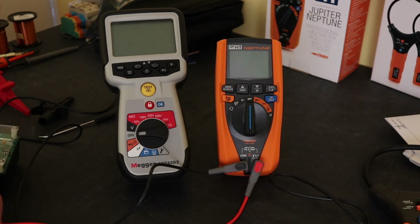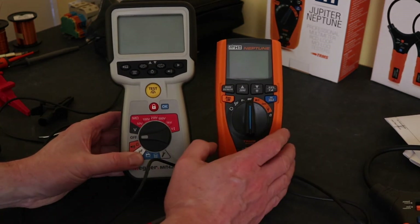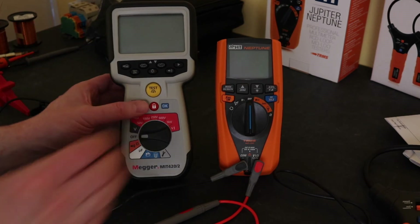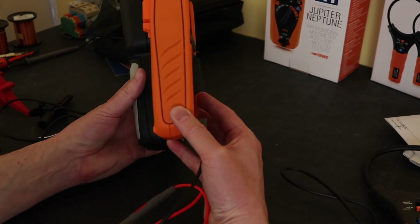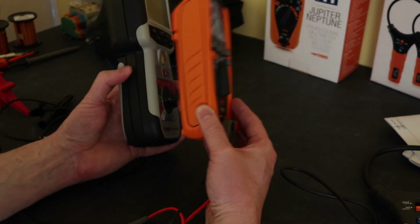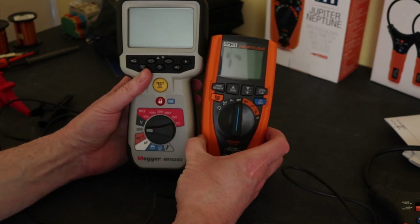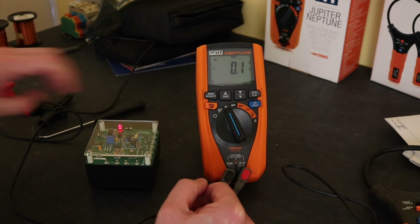Just before we put it on the DMM Check Plus, here's an idea of the size of the instrument in comparison to the Megger MIT420 Flash 2. There's a good inch and a half difference in height between the two instruments. Side by side you can see a similar sort of width, similar size that way as well, but height-wise she's a little baby. So we're set up to AC volts at this moment in time.